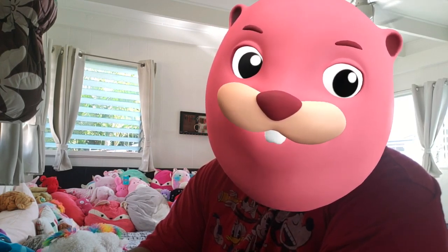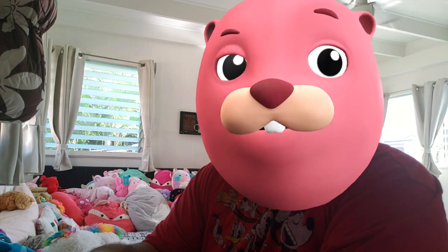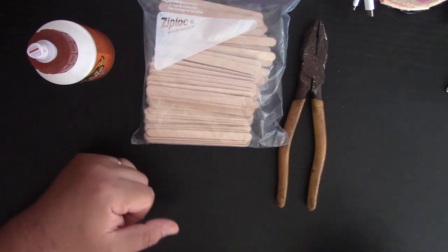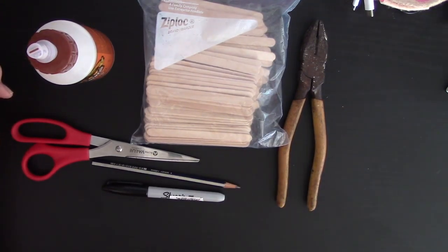We're going to be combining information from the past couple of classes to create today's project. We're going to need a lot of supplies. If you worked with any of the popsicle stick projects, hopefully you have a lot of popsicle sticks — maybe a whole bag from a craft store, or from desserts in the freezer. Here's the supply list: we need glue, popsicle sticks, and pliers to help break them down.